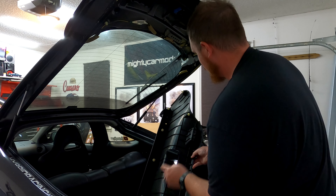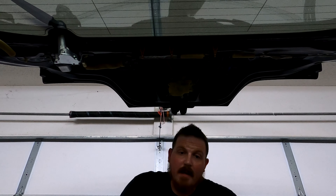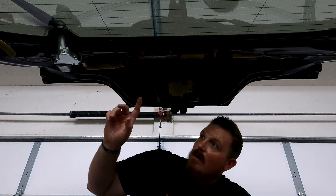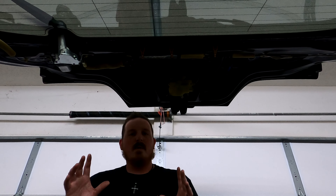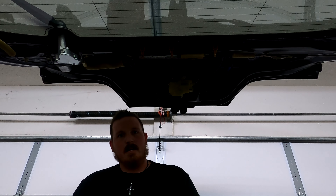It looks like we're only missing one clip — I've got a few of those stashed away, so I'm going to add that in. Now, with all this removed and the fact that we're going to be removing the wiper arm, I think I'm going to go ahead and just pull the motor, unplug it. If for whatever reason I want to put the wiper blade back on someday, I'll have the motor and can just install it again.